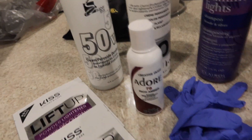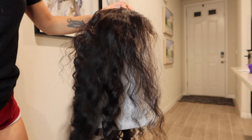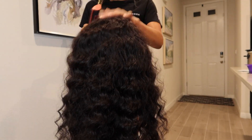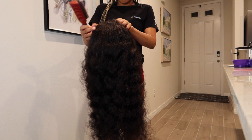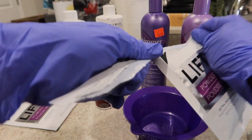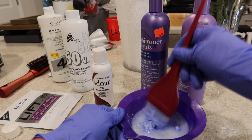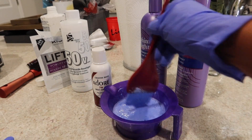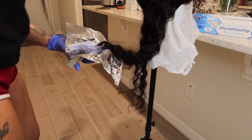The beauty supply store I usually go to didn't have the regular packs of bleach I like to get, so I had to start off with what was available. Bleaching this hair with those little bitty products took so much — I'm not a professional by any means. I don't color hair often; usually I buy colored hair or my hairstylist does it. But I wanted to try something new. I started off with 40 developer, mixing that up, then began adding bleach to the ends of the hair.